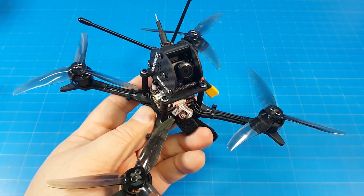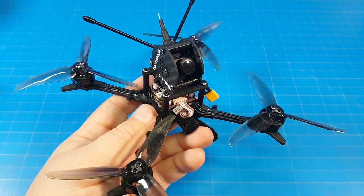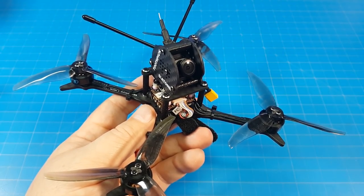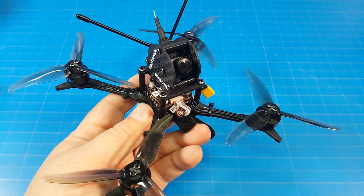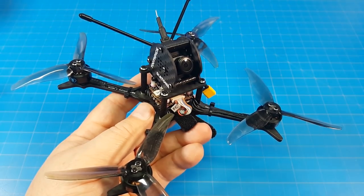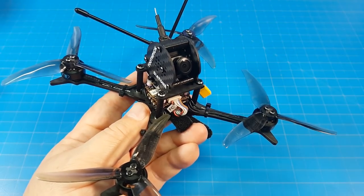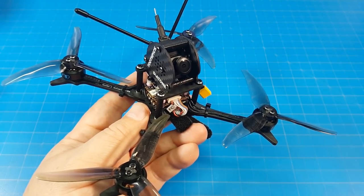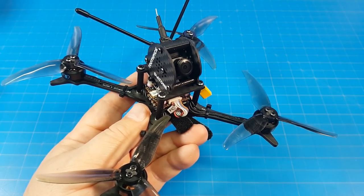This quad comes in where you want to stay under the 250-gram limit, you're not interested in carrying an extra HD camera, and you want good long flight times without lugging around a giant battery. If that's the category you find yourself in, take a look at the Diatone GTB145. If you have any comments, questions, or suggestions, please let me know in the comments section below. I appreciate your time — thanks for watching.